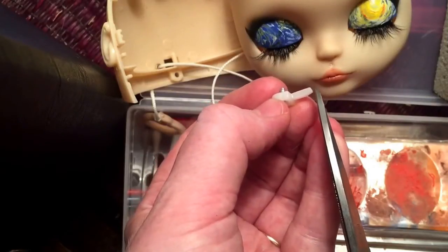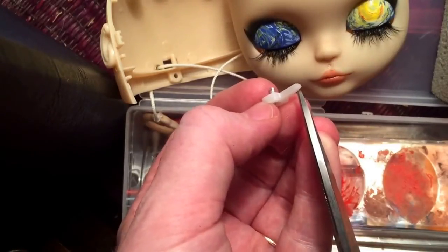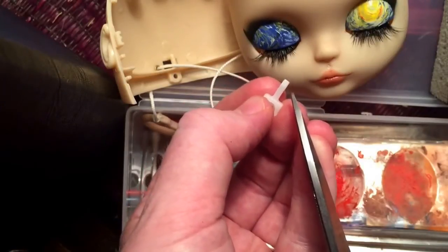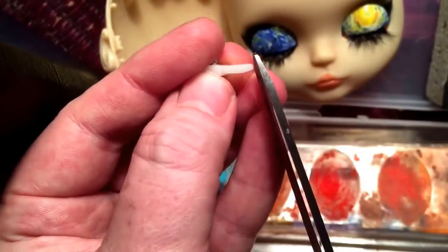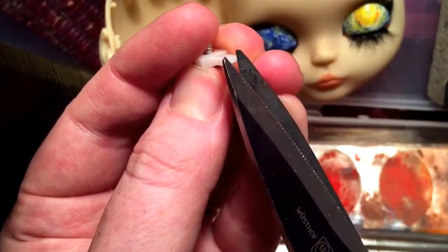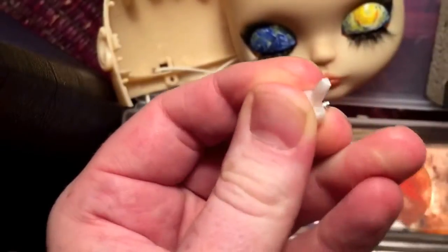This is where you have to be very, very careful, because you can always take off more but you can't add it back. So always be very conservative — you can always check it and do more if needed. I'm going to do just the tiniest little bit of the edge here. You could also sand it.